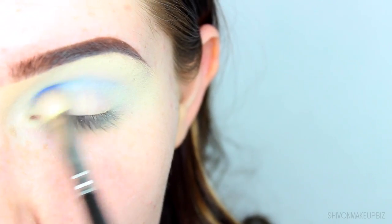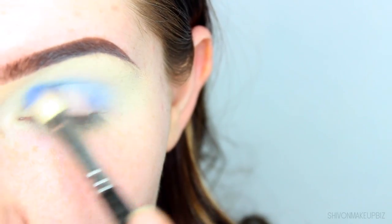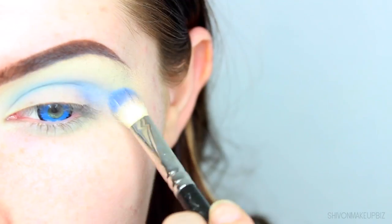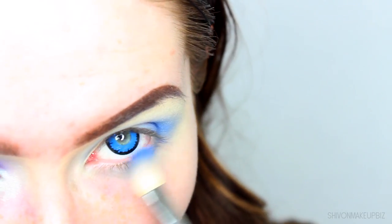To deepen up the crease even further, I'm taking a darker blue shadow, almost like an ocean blue. I'm going to blend this into the crease of the eye using the Soeva fluffy brush. Then I'm also focusing that on the outer corner and under the lower lash line as well.